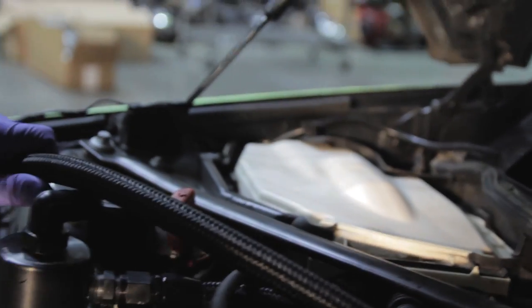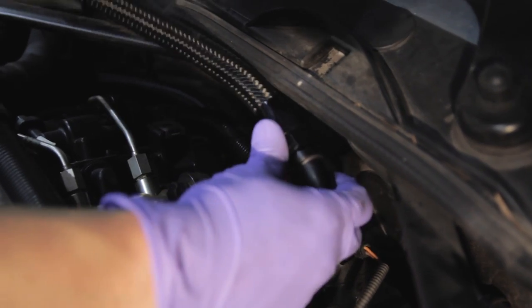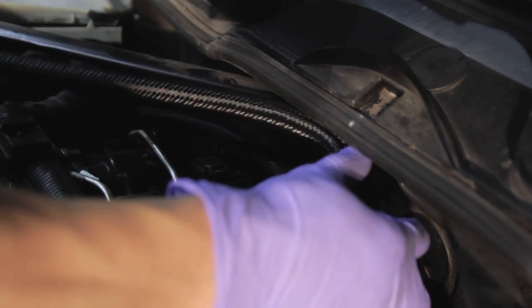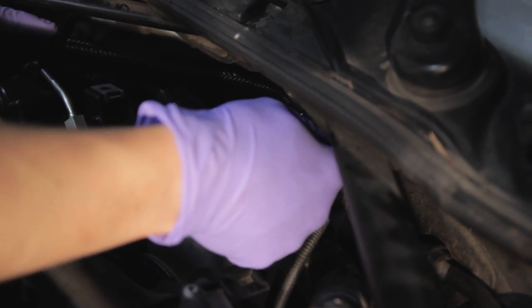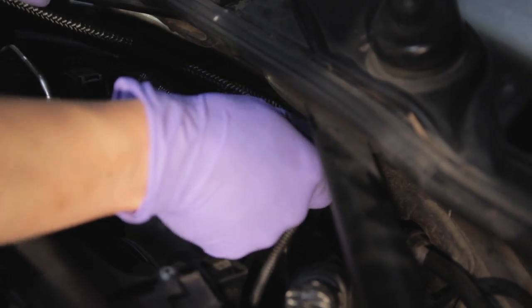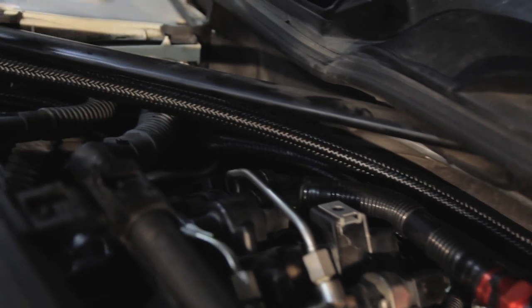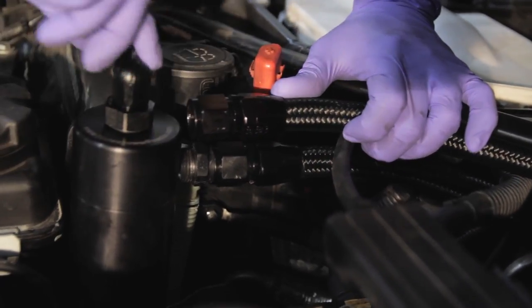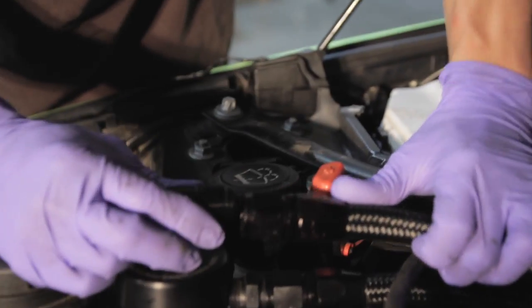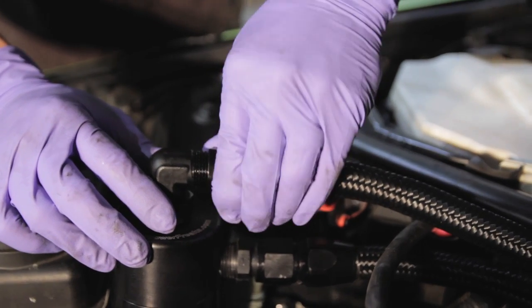This hose with the 180-degree fitting on it will need to be flipped over so that the fitting points towards the firewall. The fitting will come around and into the top of the can. I like to run this line over the electrical carriers. The top fitting here swivels so you can turn it all the way around and position it as you need. Attach the top fitting and, with your wrench, just lightly tighten it.